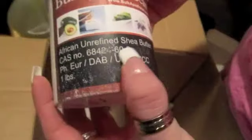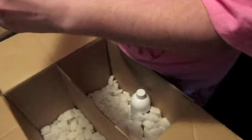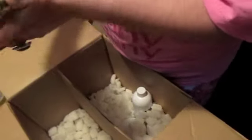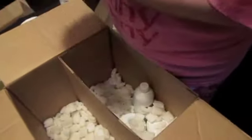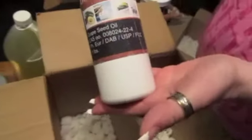Shea butter — African unrefined shea butter. Natural unrefined cocoa butter — I'll open one of those. Oh my goodness, you can almost eat that smell! That smells so delicious. It's so smooth the label came off because of the moisturizing in it. And next is grape seed oil, which is a very good ingredient for soap, for disinfecting and things like that — it's very good for your skin and for aging. And this is white refined shea butter.